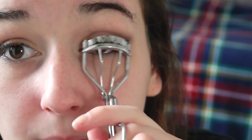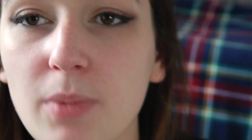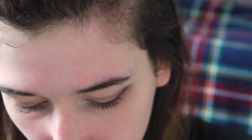Next thing to do is curl your lashes and put on your preferred mascara. The mascara I'm using is Barry M's Extra Volume Black Mascara in Showgirl.